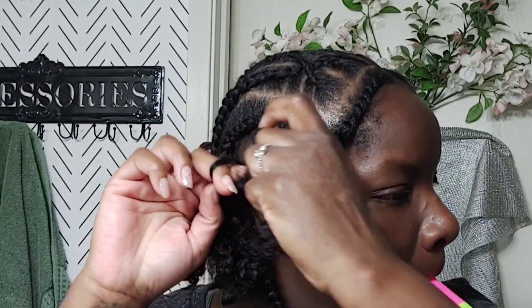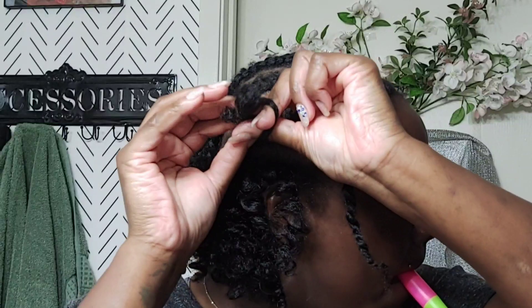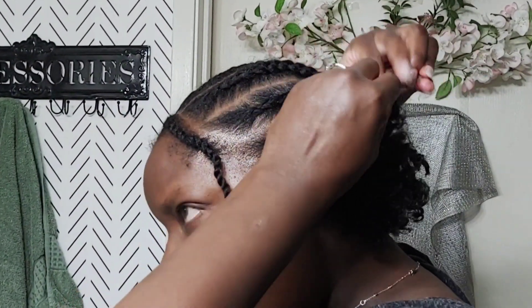I love doing this hairstyle, I like how versatile it is. Summer is ending, so this is going to be one of my last summer hairstyles — we're going into fall. Fall is my favorite time of the year, fall and winter. I like it when it's cold. But this hairstyle is perfect for right now.